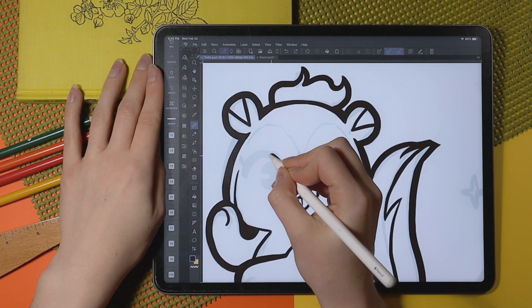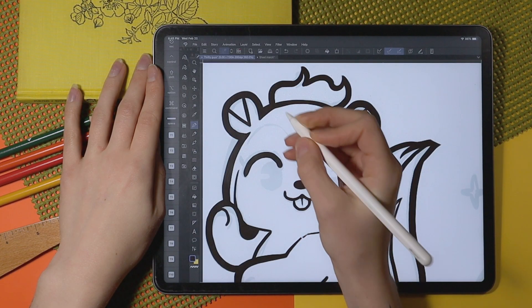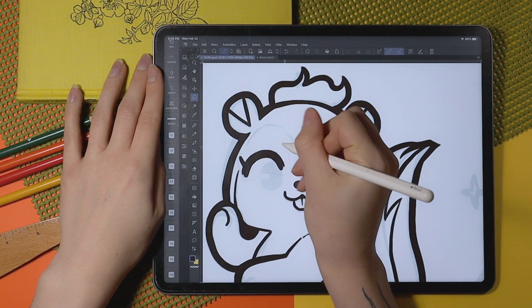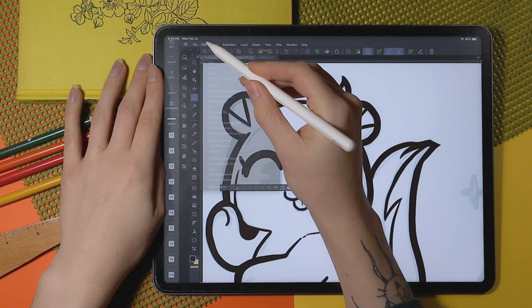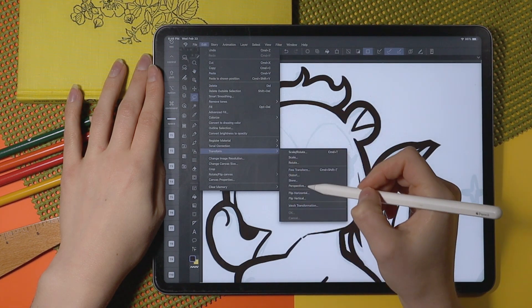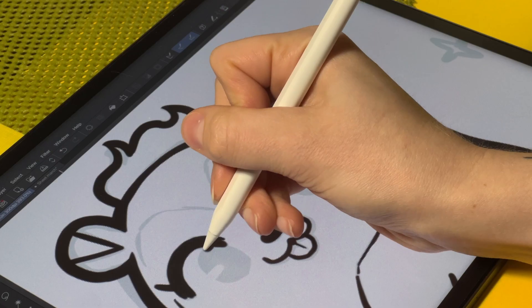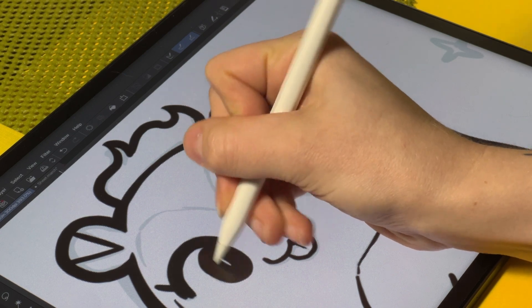Today I'm using Clip Studio Paint on my iPad Pro — these are my primary digital tools. I also have the second-gen Apple Pencil. I should mention that this video is in real time. I do a lot of sped-up content due to the algorithm and the needs of people online, but this is a real-time video for your pleasure.